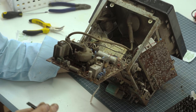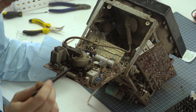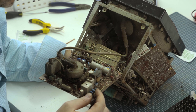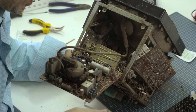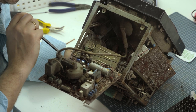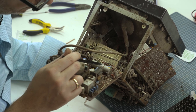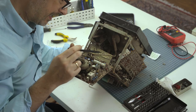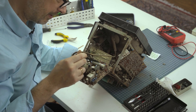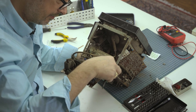It looks like a flyback transformer, which we're not going to touch. This side's a lot cleaner. Here's a 750-volt, 0.01-microfarad cap and a 63-volt, 10-microfarad, 5% cap. I think these are paper capacitors with a metal casing.